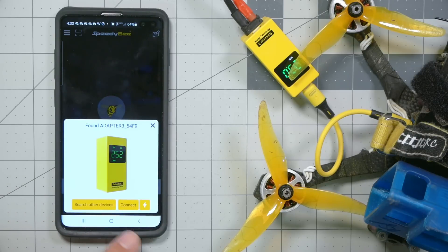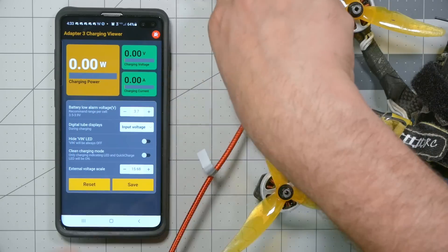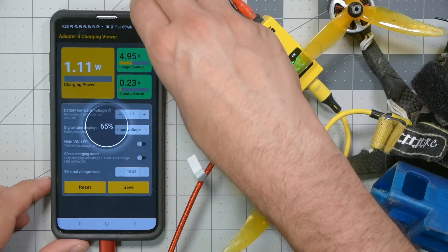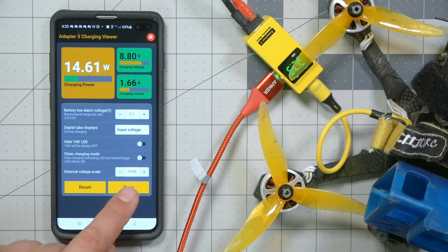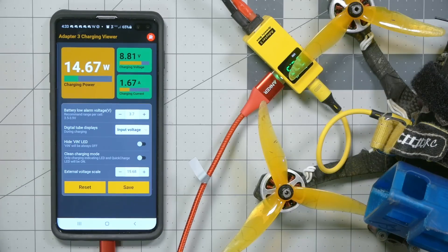If we go back to the app and hit the lightning bolt instead of the Connect button, it tells us the charging status of the adapter. We can see how many watts it's pulling, what voltage it's at, and how many amps it's pulling. We can also set the low battery alarm to keep us from killing our LiPo, and adjust the external voltage scale to calibrate the reading if it's a little off. That's pretty nice.